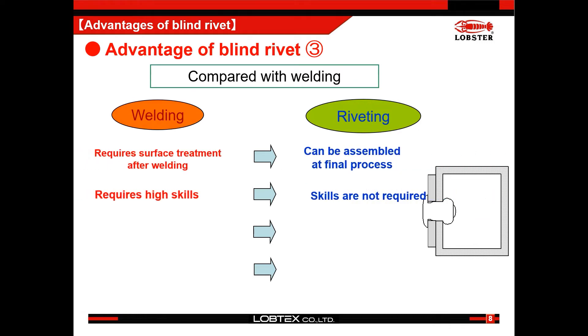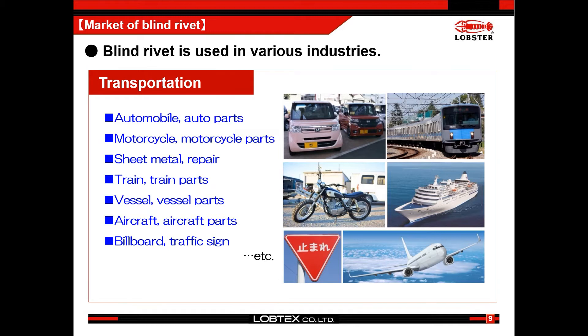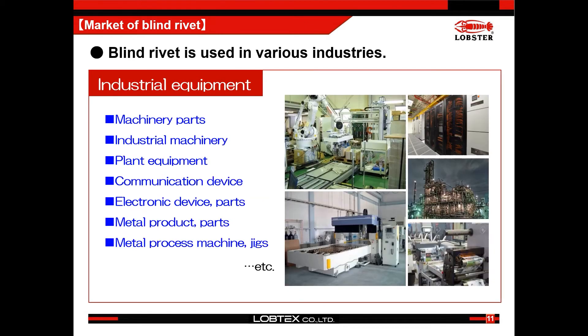Welding, which can firmly join workpieces together, is one of the popular ways. As stated above, blind rivets have more advantages and are used for various industries. For example, in automobile, train, and aerospace industries, a great number of blind rivets is used as an essential part. Also, we can see blind rivets used for home interiors and exteriors like fences and sashes. Blind rivets are used in other industries as well and play an important role in keeping cost down and quality high.